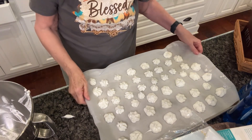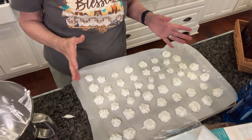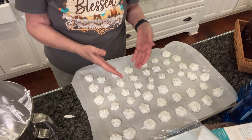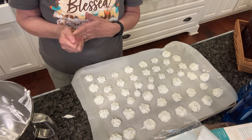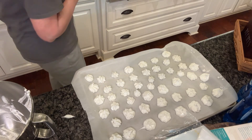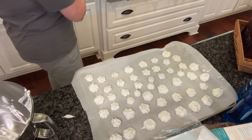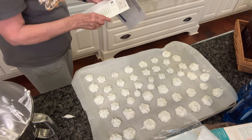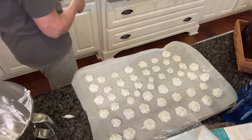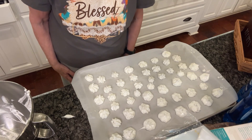You can see it made a big tray. I made some of them larger and some of them smaller, so the smaller ones may not take as long to dry. But now I'm going to put them in the oven. It's set at 200 degrees and I'm going to cook them for — let me check the recipe real quick — about an hour and a half until they're no longer sticky.